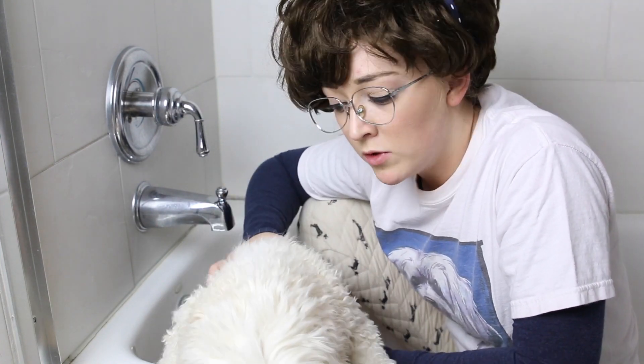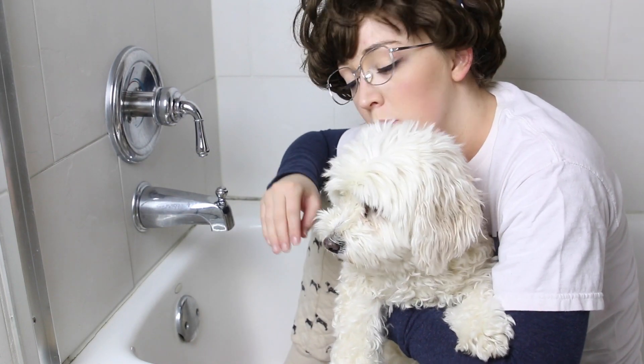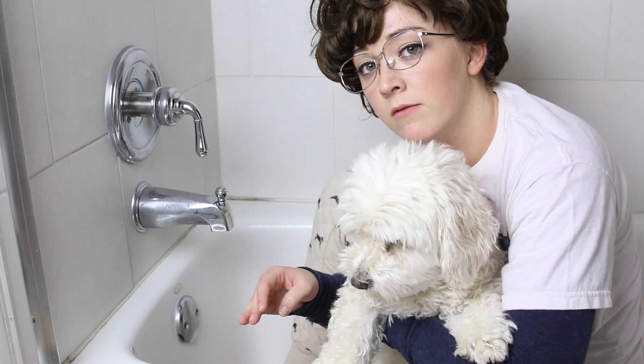You may not know this, but the really professional groomers — the top notch groomers — they get in the bathtub with the animal. It's the most effective way to bathe. Let's get to the shampooing.